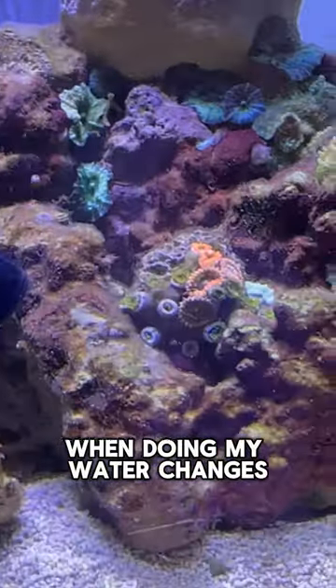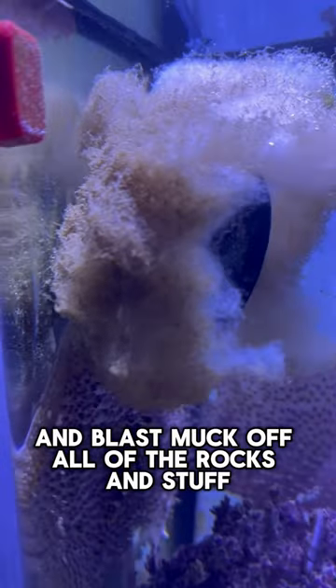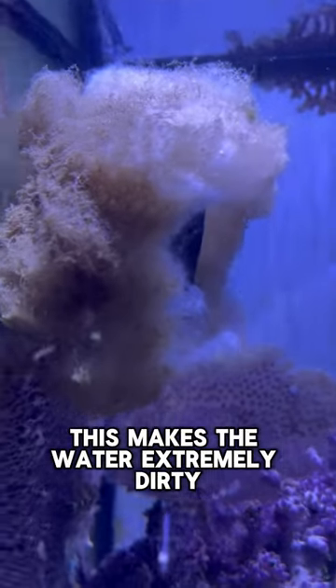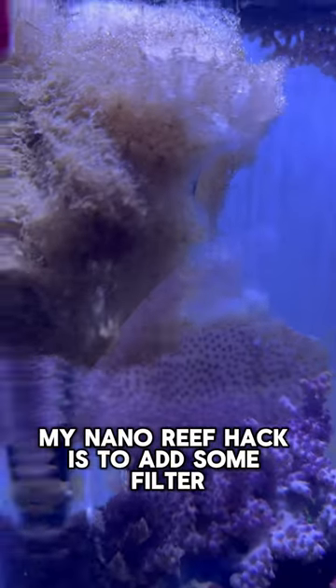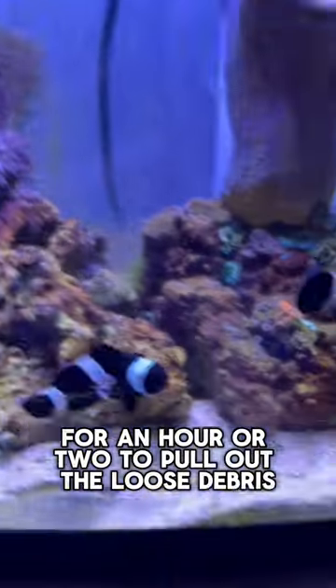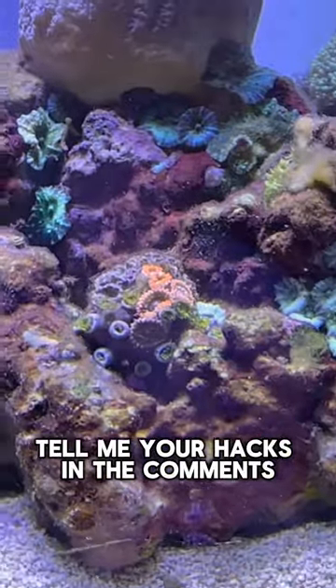When doing my water changes, I like to manually disturb the sand bed and blast muck off all of the rocks and stuff. This makes the water extremely dirty. My nano reef hack is to add some filter floss behind the wave maker for an hour or two to pull out the loose debris. Tell me your hacks in the comments.